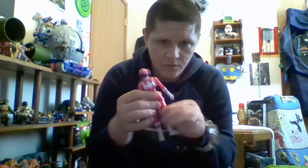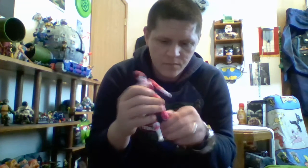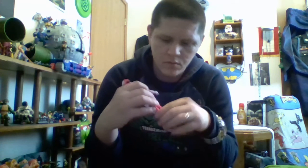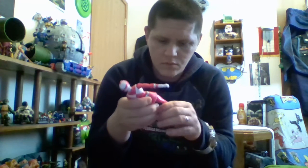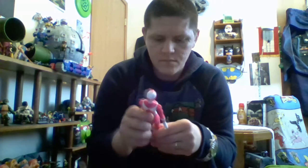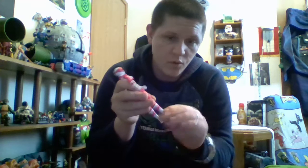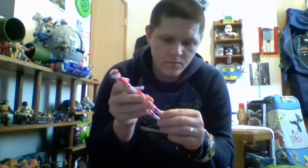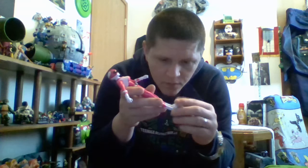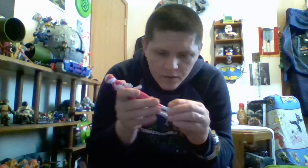Her legs: swivel at the hip. It is a double jointed knee — it's just tight. Boot cut swivel. And ankle rocker — up, down, side to side.